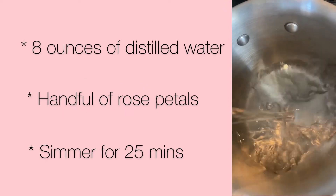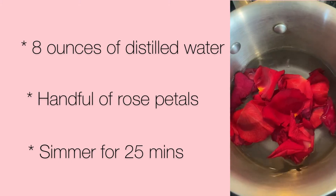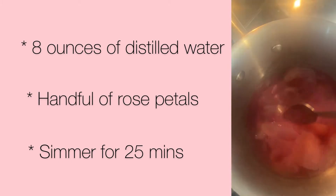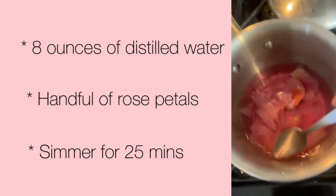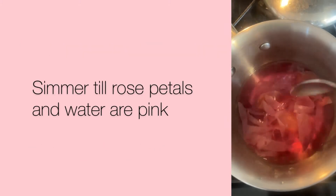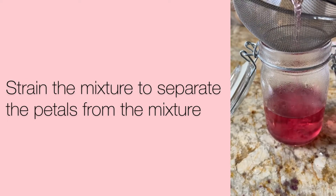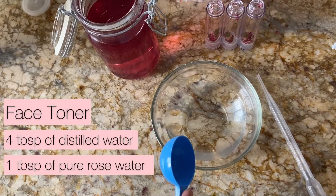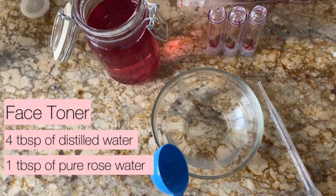I put roughly eight ounces of water to a handful of roses and I simmered them for about 20-25 minutes, until all of the color is pink and the roses don't have any more color in them. Then I strained the water.